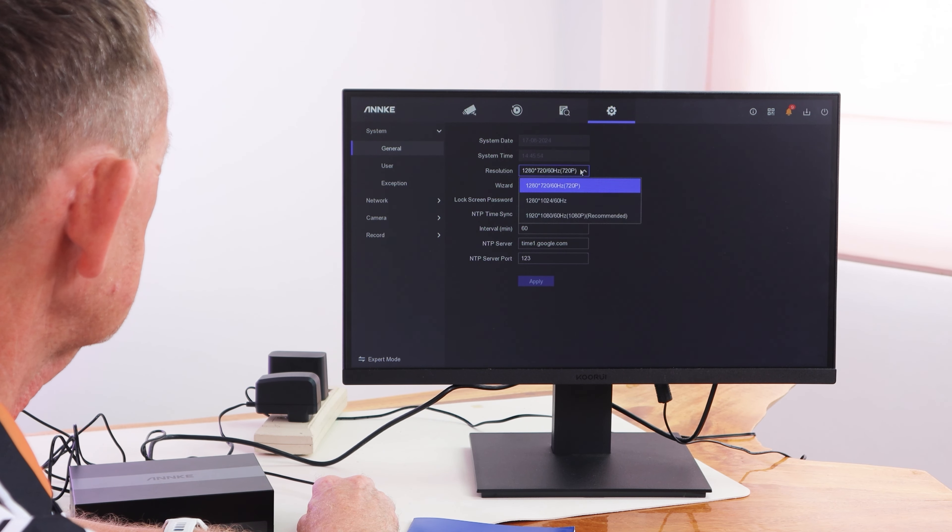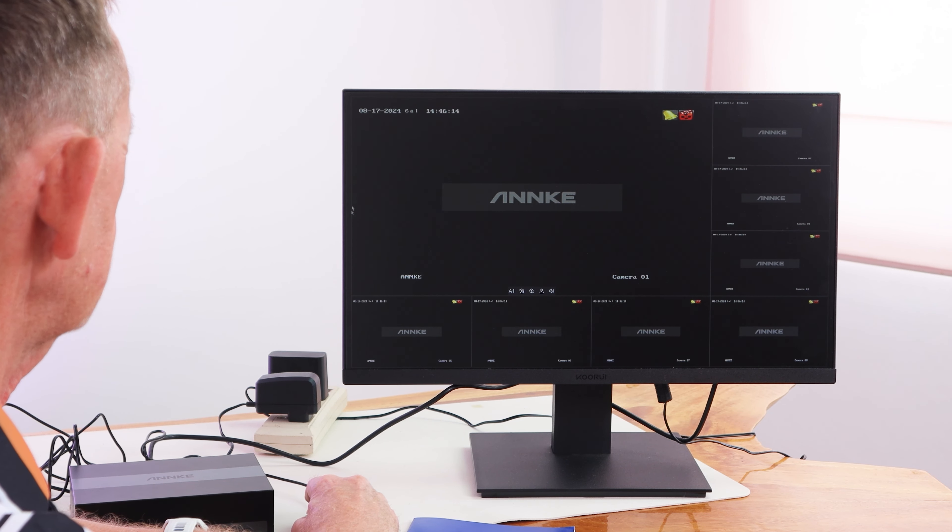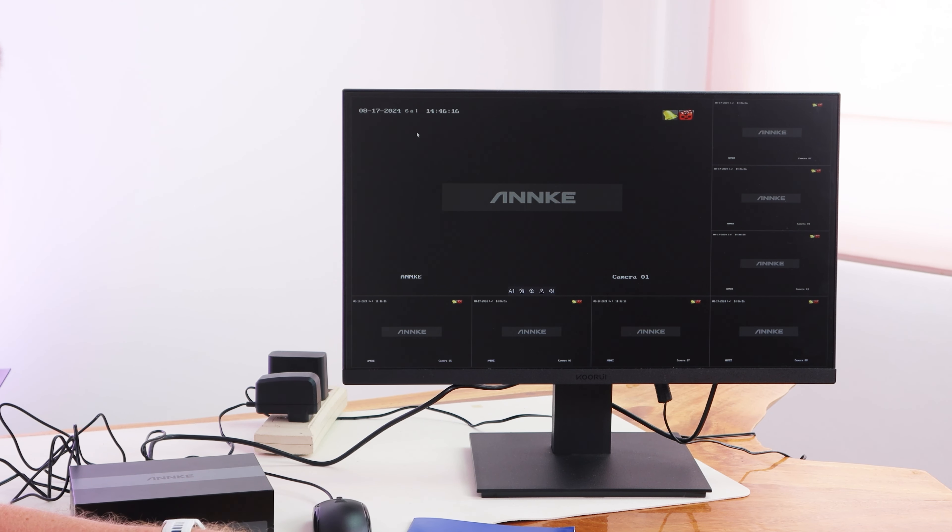It has the resolution here. I'm going to change that resolution to 1080 like that and apply. And now we have the full screen — it's filling the full screen. So if you want to get back to the other menus, all you have to do is right-click anywhere on the screen.